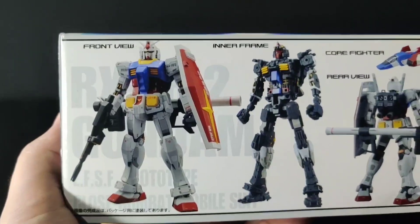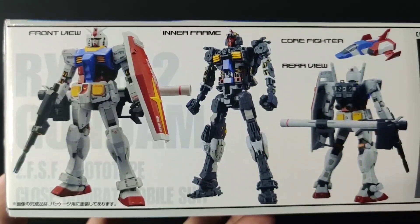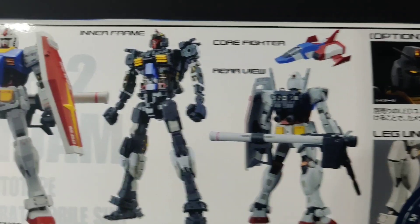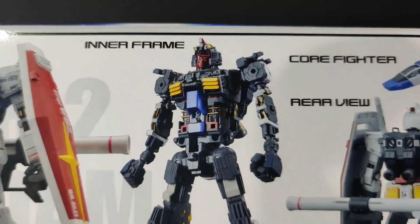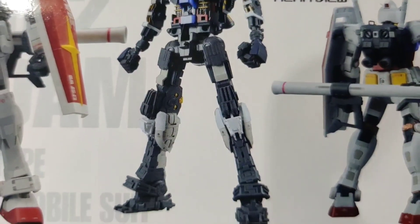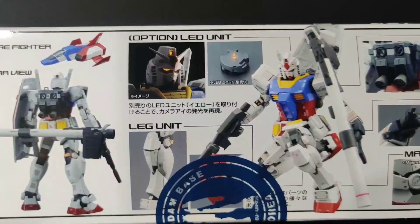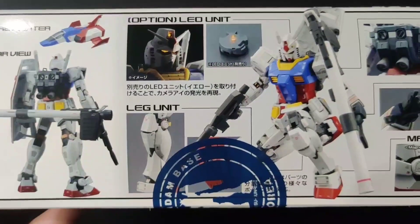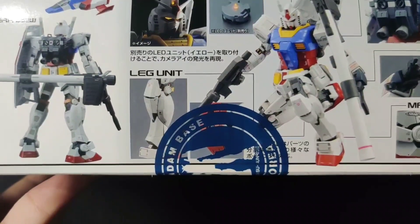On the other side, we have the front view, the rear view, and the inner frame. It looks like the inner frame is constructed along with some outer armor parts. I guess that can't be helped considering this kit has some really intricate armor separation. So this kit can house one of Bandai's LED units, but it does say here that it does not come in this box, so I'll have to see if I can find one of those for the review.